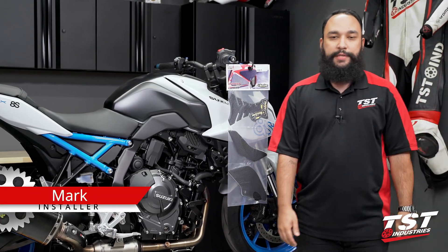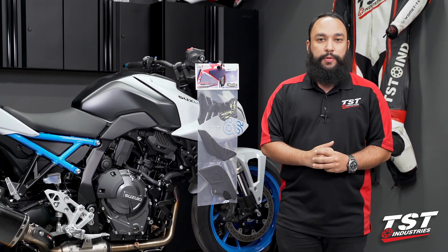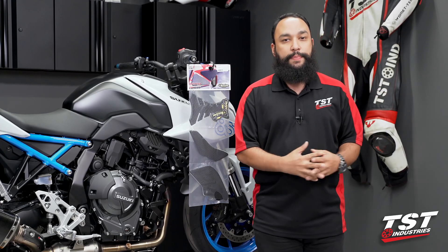Hey YouTube world, what's going on? Mark here from TST Industries back in the garage with another video. Beside me we have the beautiful 2023 Suzuki GSX-8S. In today's video, I will be guiding you through the installation process of the Tech Spec USA Gripster Tank Grips.